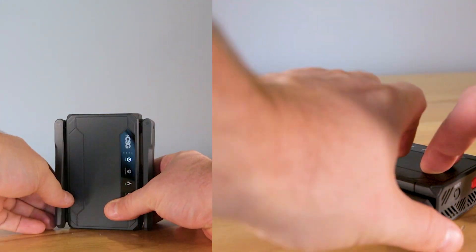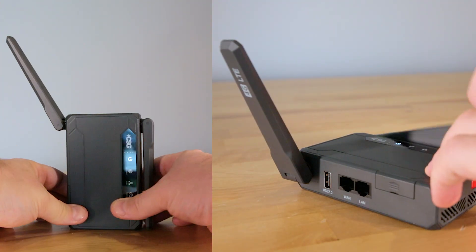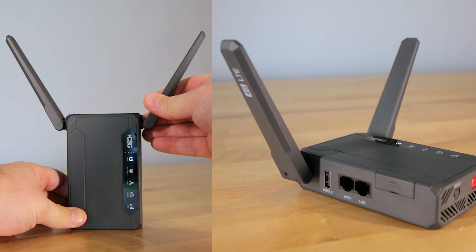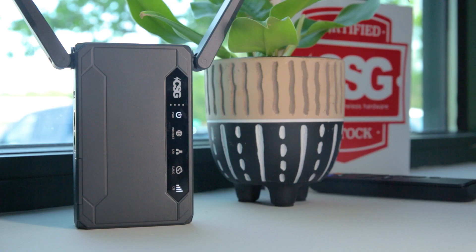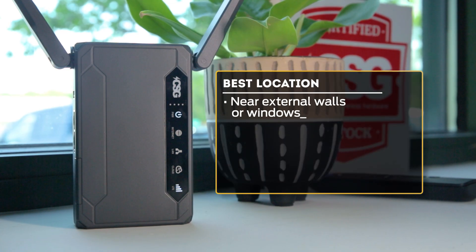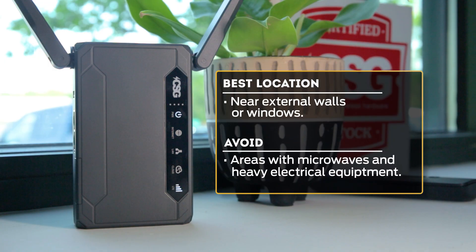To deploy them, rotate each antenna until it reaches either a 90 degree or full 180 degree position. Then rotate the antennas outward at a 30 degree angle. For the strongest signal, place the M106 Pro near external walls or windows. Avoid areas with potential interference such as microwaves and heavy electrical equipment.